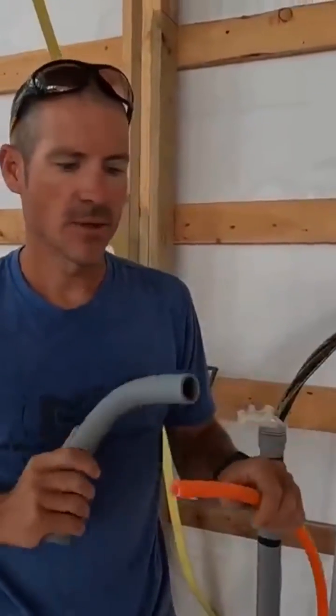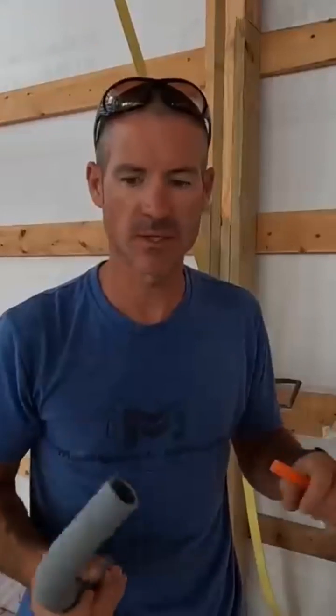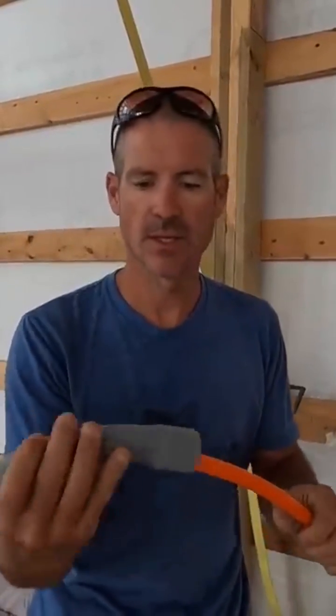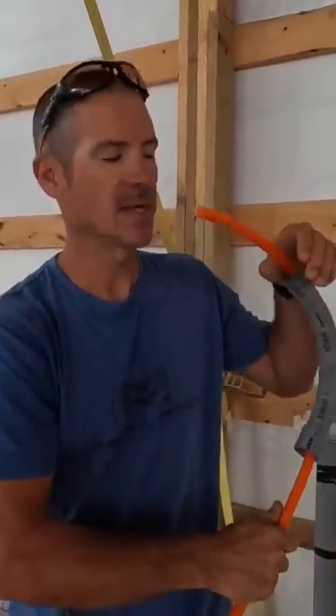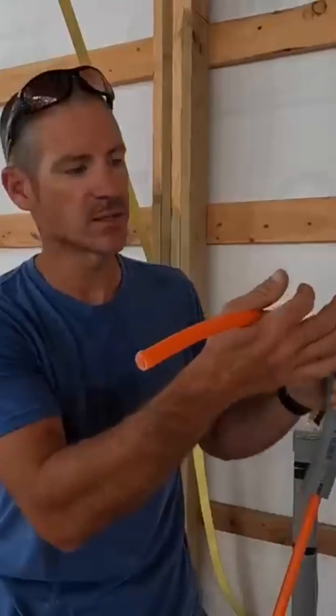We're gonna start laying our in-floor radiant tubing. We're using half-inch 300-foot loops. We've got our vapor barrier down, our insulation, and now we're gonna start running this. I just use one-inch electrical conduits, slide that up through there, and then I can mount this where it needs to go — that holds it nice and secure.